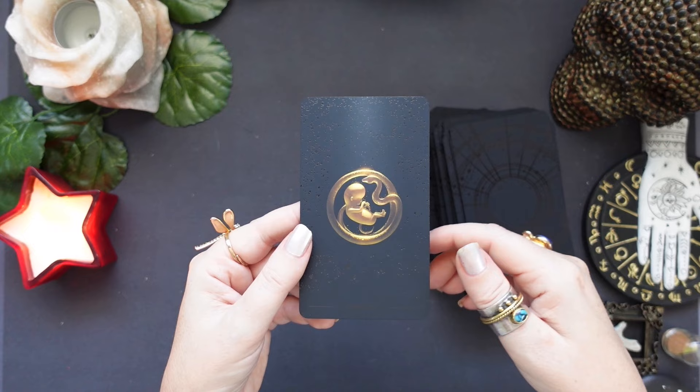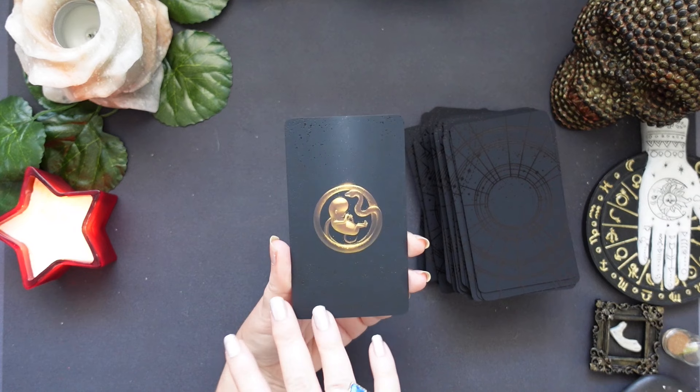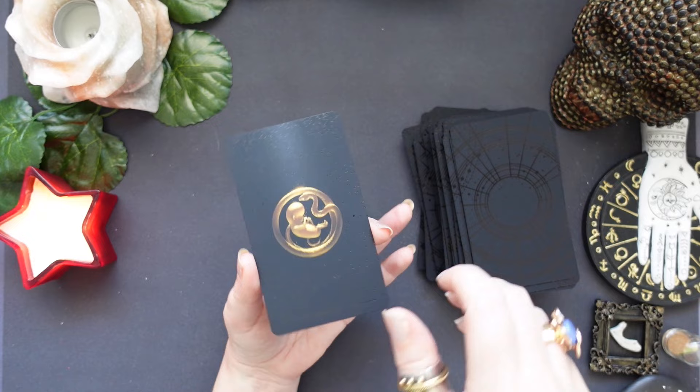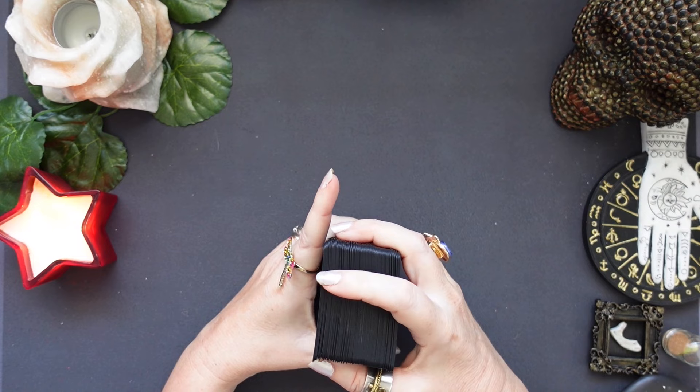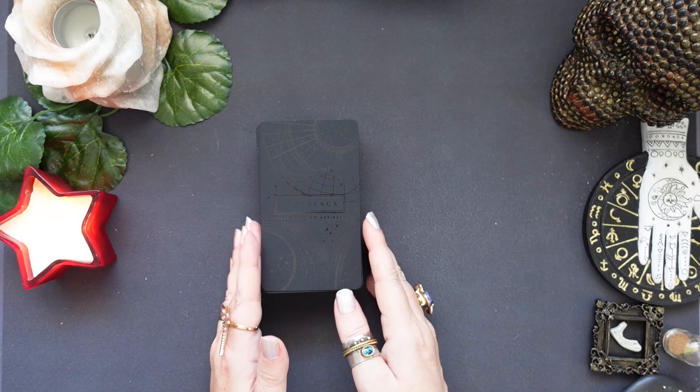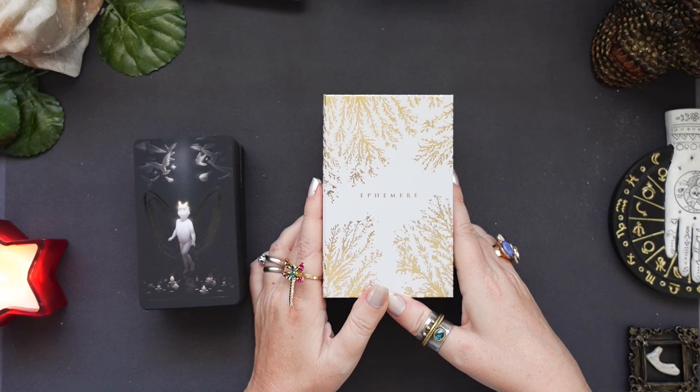So this is very beautiful. I think it really brings in traditions from the East and the West together, which is always very much welcome. As I said, today we're going to have a look at working with shadow and light using this deck and the other deck by the same author. So the Ephemir Tarot — let me just grab it. Okay, so this is the Ephemir Tarot.